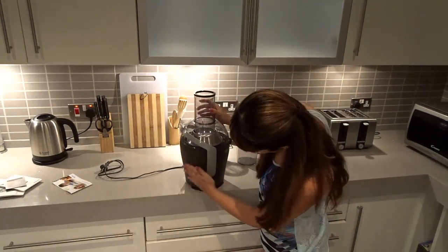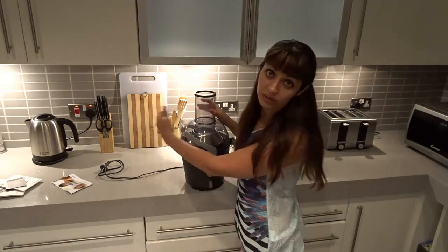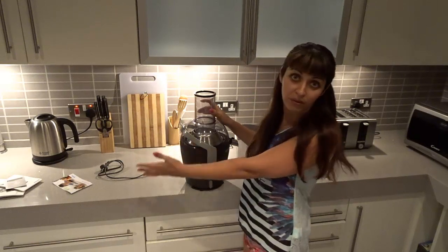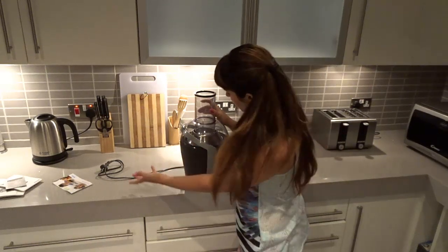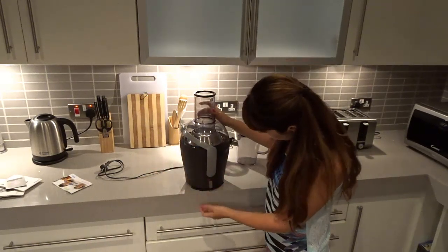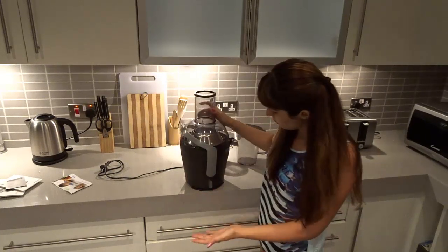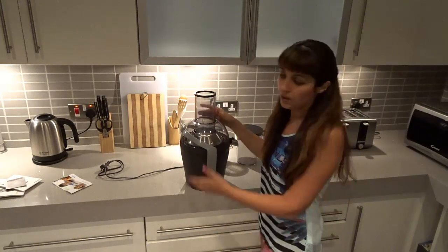As I mentioned, what they often do with older models is include a very big bucket or bin where everything goes. This compact model doesn't have that. It has two speeds — one and two. For harder produce I usually use the second speed.